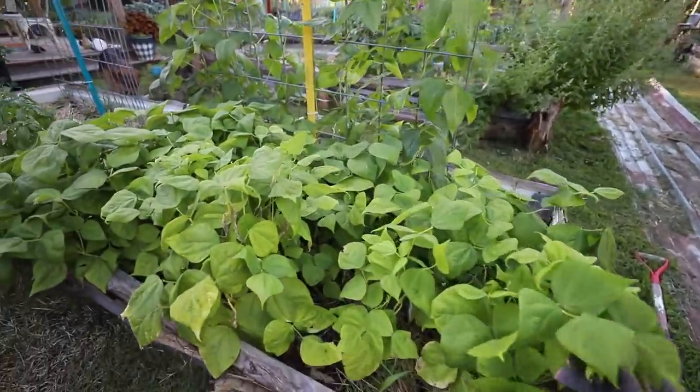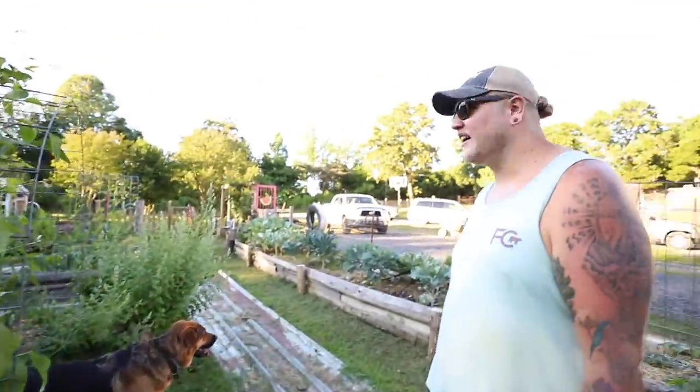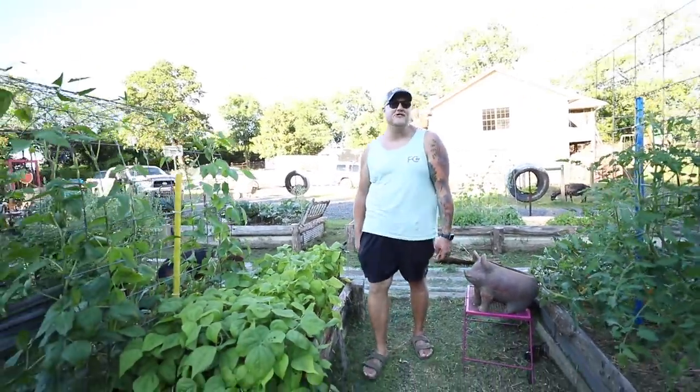Check these out. What are those, Daniel? Those are dragon-tongued bush beans. Good job, that's what that is. Well done, young grasshopper. I thought I was trained well.